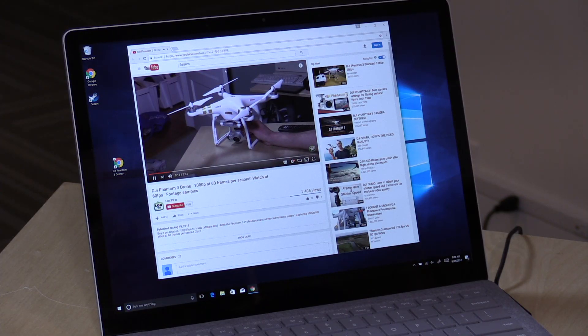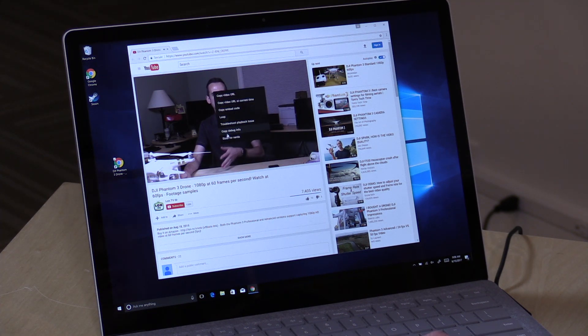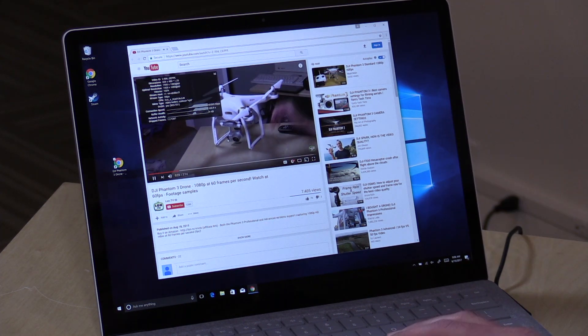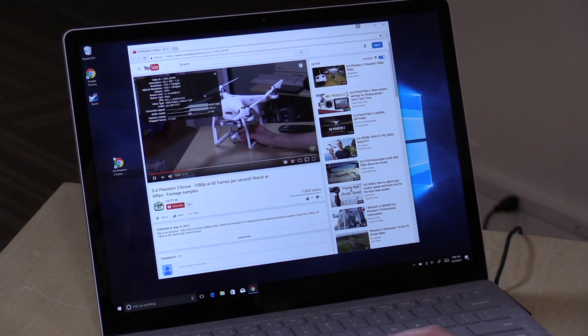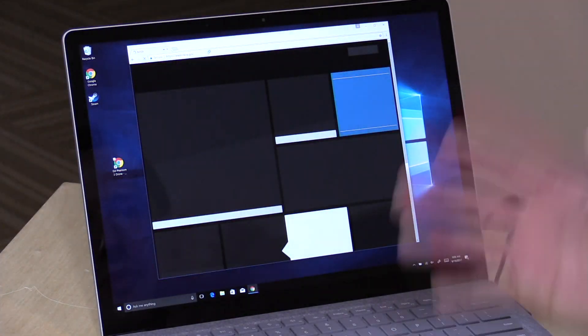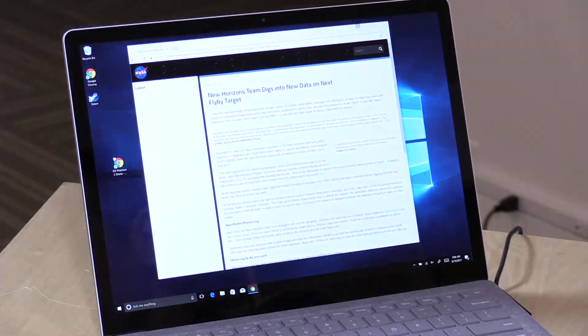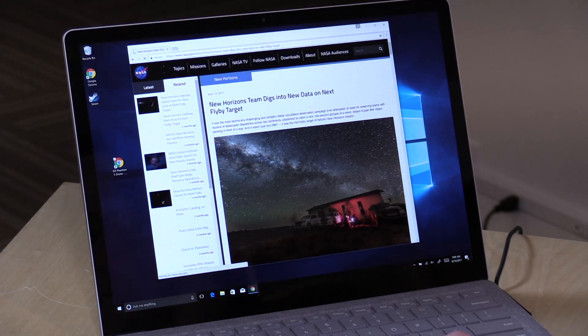Now that we've got all that Windows 10 stuff out of the way, I've got Google Chrome running here with a 1080p60 video file on YouTube. We're seeing just a couple of skipped frames when it first got started, but generally it's been able to keep up just fine. These Kaby Lake processors really do everything you want to do quite well on the web, so web browsing, video watching, Netflix — all that kind of stuff is going to be just fine on here.